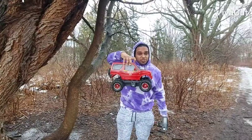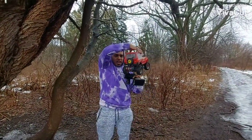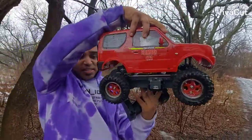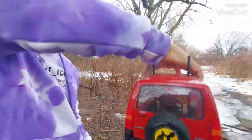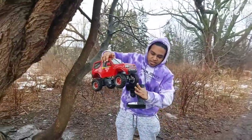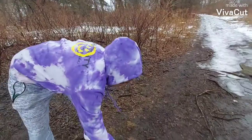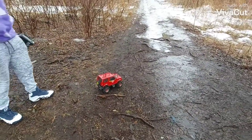This is a Tamiya Suzuki MF01X. The rear diffs are locked and it has a 550-size crawler motor — 27-turn I think — so it has a decent speed, not super fast. The front is not locked, the rear is locked. Running on a 2S LiPo, brushed version.